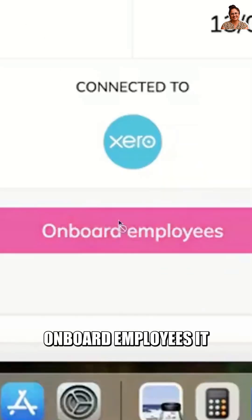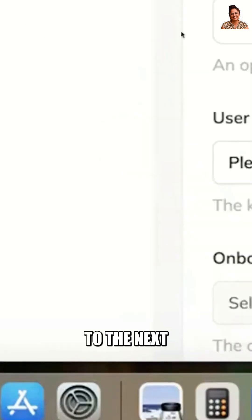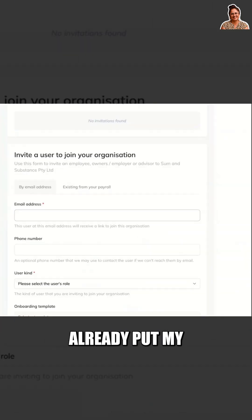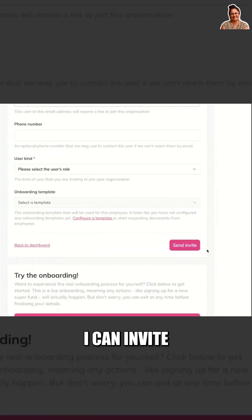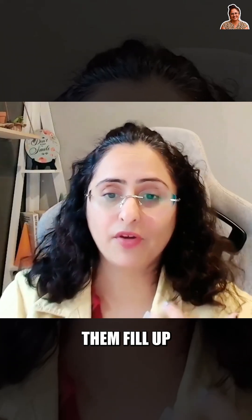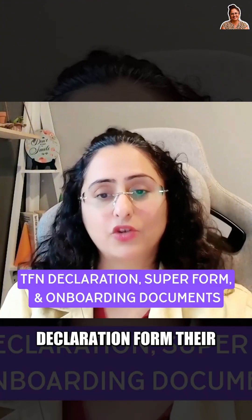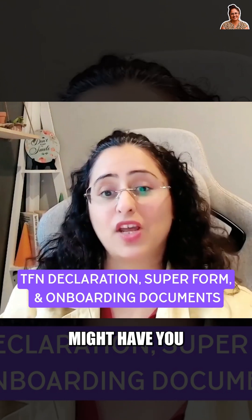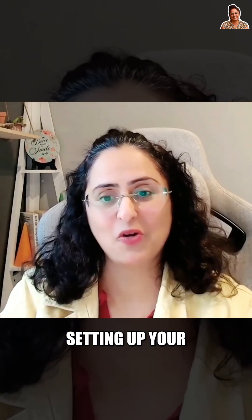If I click on Onboard Employees, it will take me to the next screen, where I can invite people to my organization. This will let them fill up their tax file declaration form, their super form, and any other onboarding document that you might have — you can attach it there while you're setting up your organization detail.